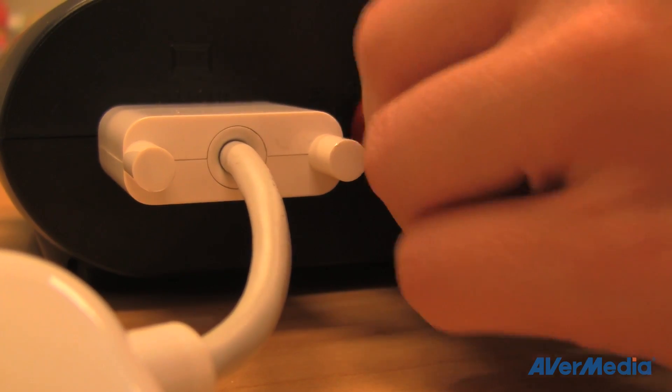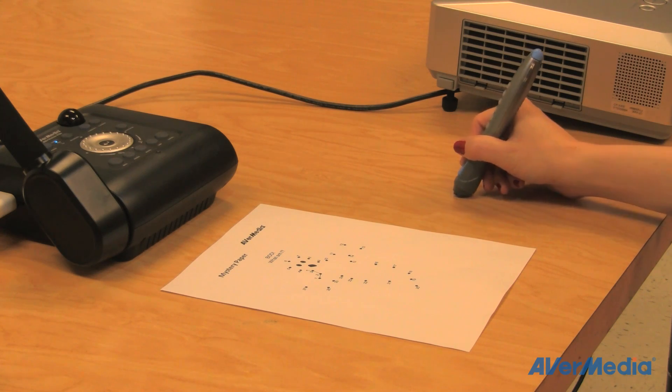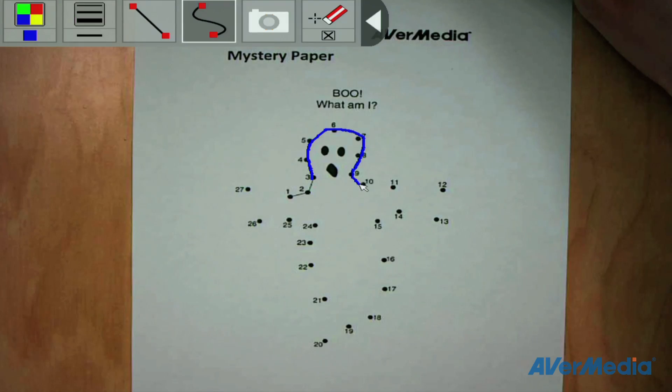But what makes the F50 really stand out is the brand new onboard annotation feature. No need to plug in your computer to mark up a paper. Simply plug in your mouse or AverPen, take a photo, play it back, and you're ready to go.